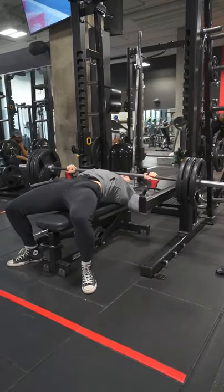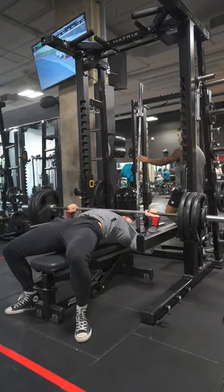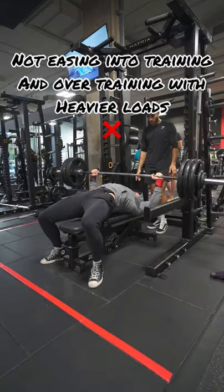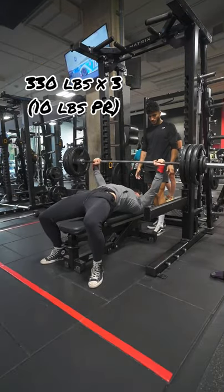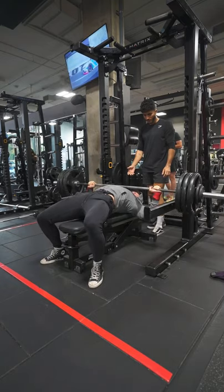The reason why these variables are important to manipulate is because the main reason your bench is probably not progressing is that you're not doing enough volume, and you're not recovering enough when you do more volume. It's really a fine line of finding what works and what doesn't — something you can only master by testing what you can handle during training.